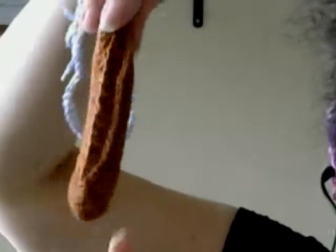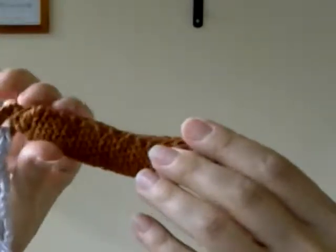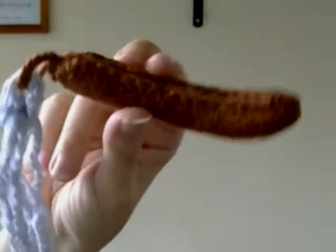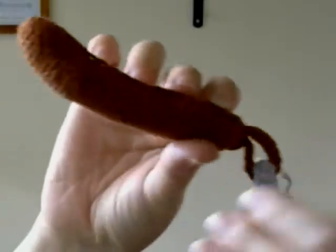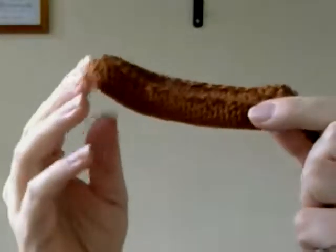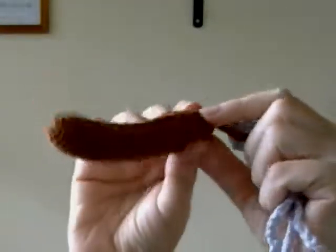Now the other thing is a sausage, and this is for a story you may know — about a man who had a few wishes. He was asking for a sausage, and his wife was angry, so she said, 'I wish this sausage would stick to your nose.' They ended up with nothing because they were fighting over what to ask for.